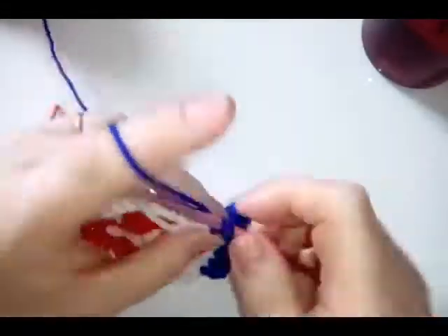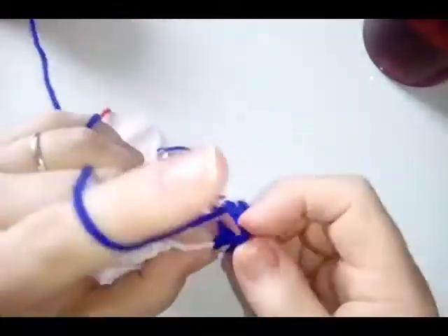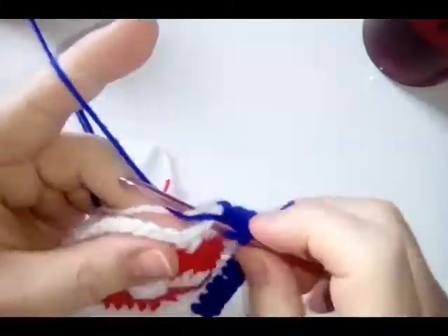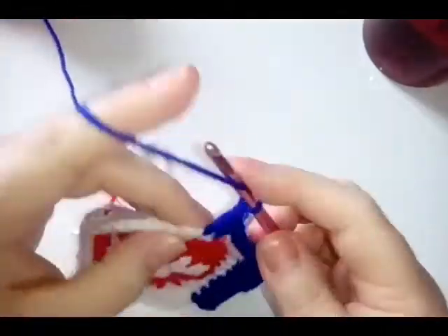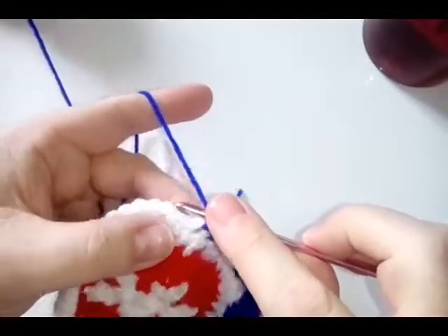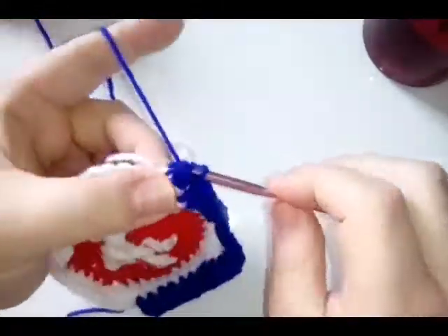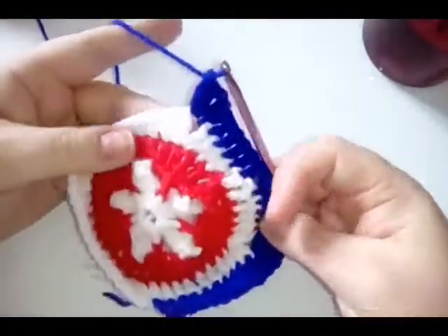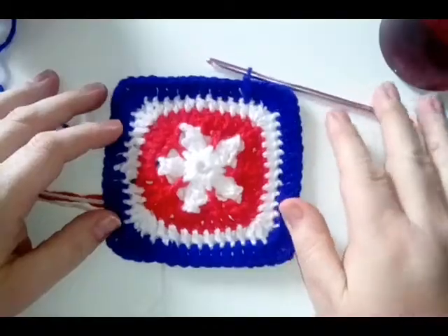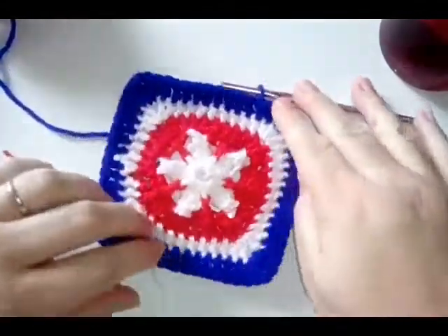When you get to your corner chain space, do the same as the previous round: two double crochets, chain one, and two double crochets. Then continue round doing one double crochet in every stitch — don't forget the one that's slightly hidden; just move your corner stitches away. Go around doing one double crochet in every stitch, beautifully simple but beautifully effective.